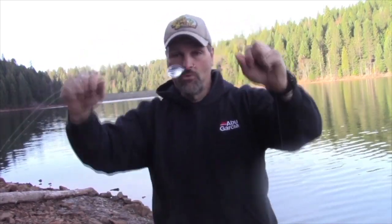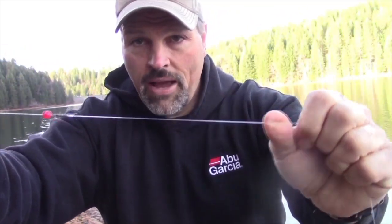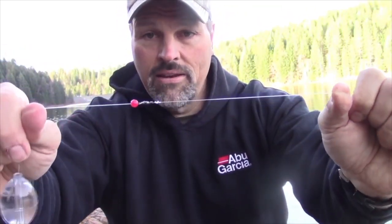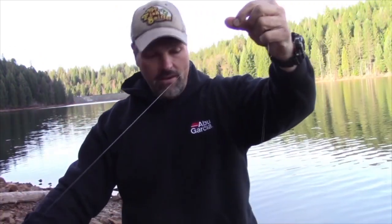My line is going through the bubble, so I put that on first. After the bubble, I put on a bead and tie on a swivel. I've got about five feet of eight-pound fluorocarbon leader material. On the tip of the leader you can use a lot of different things — this rig allows you to throw something very light very long distances.